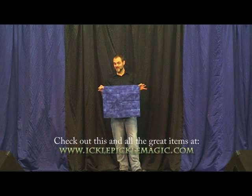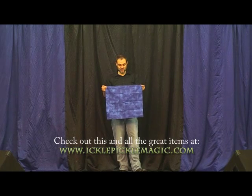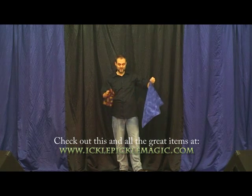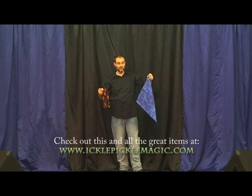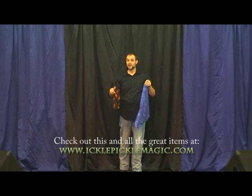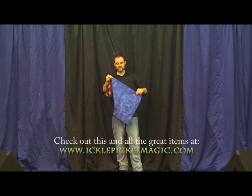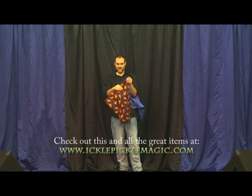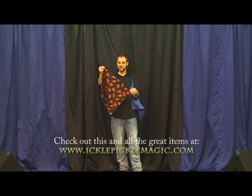You can use it as a production, as a vanish, as a switch. The great thing is that this is a double-load. We have different types of fabric available, and so it's not always the same type of fabric. We have quite a few of these left.